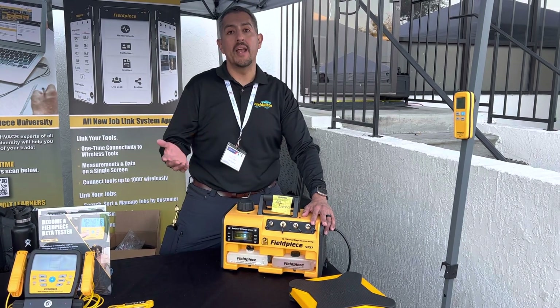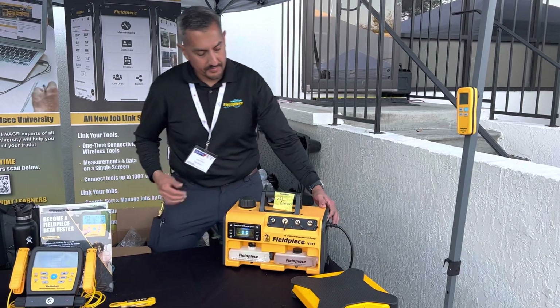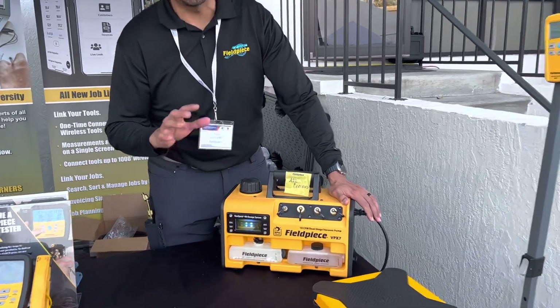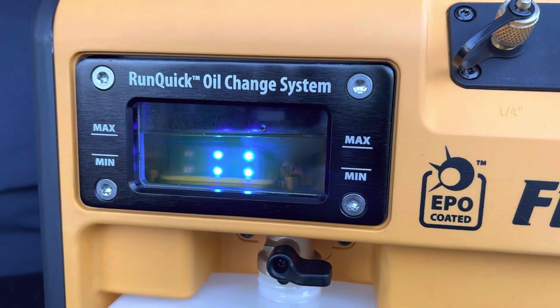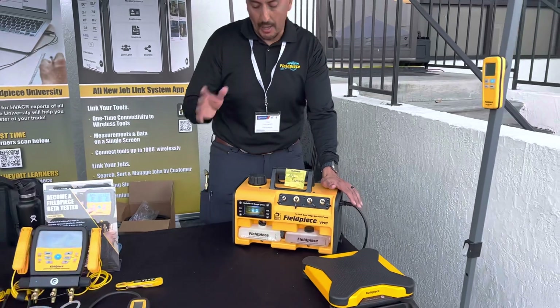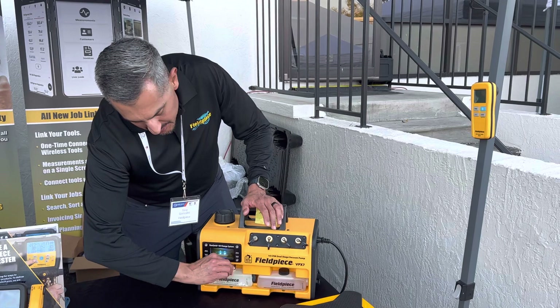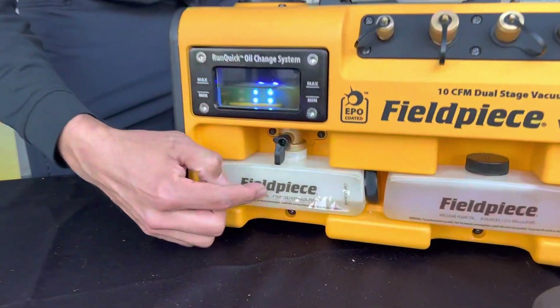Let me show you how to do that. I'm going to fire on the vacuum pump. You have a large side glass here so you can see the condition of your oil. Once this oil starts to get cloudy or milky, it's time to change it. You don't have to stop what you're doing or stop pulling your vacuum — all you need to do is open the ball valve here and it drains the oil into an empty oil cartridge right below it.